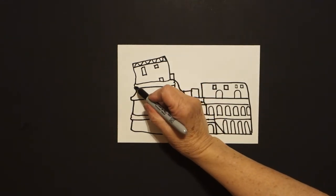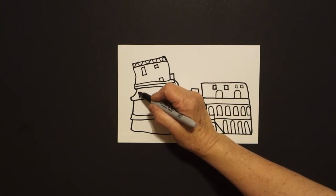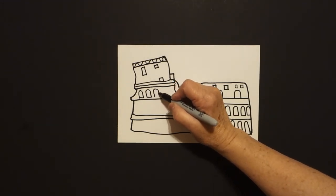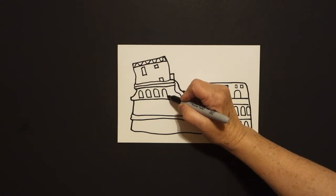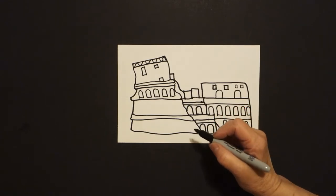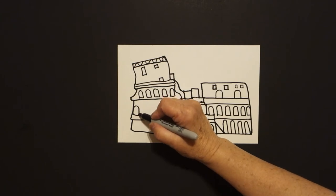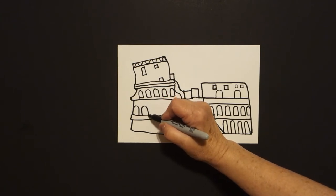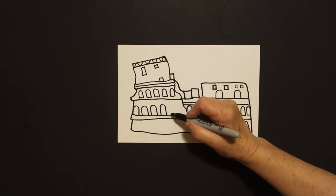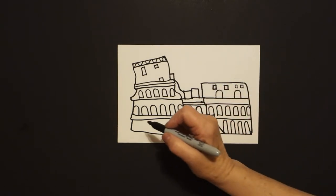Now we're going to put a straight line across where that indentation was, and underneath: straight line, curve line, straight line, connect. Everybody's going to have a different amount of windows and columns because we all draw differently, so fill these all in. Come down to this section and draw straight line, curve line, straight line, curve line, straight line, curve line — keep going — straight line, curve line, straight line, curve line.